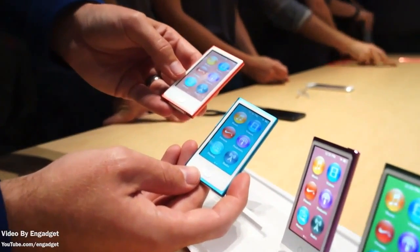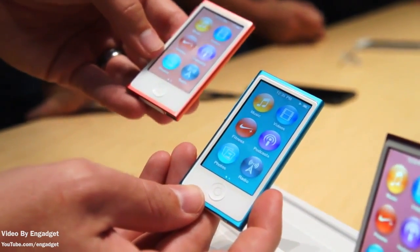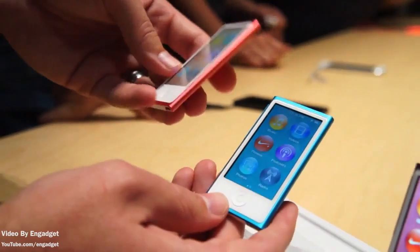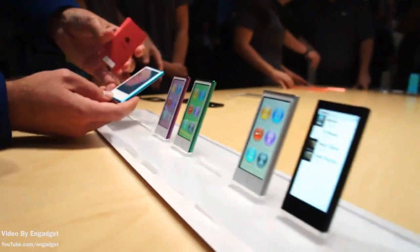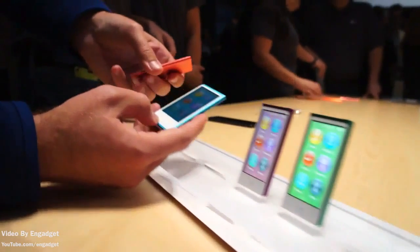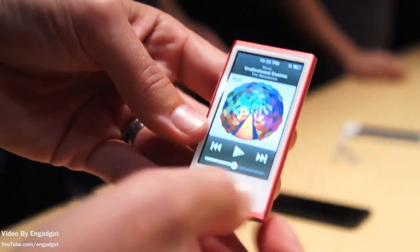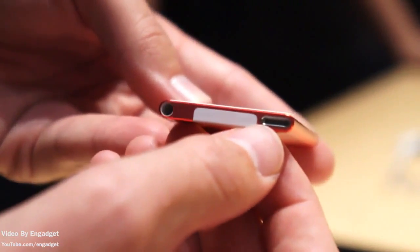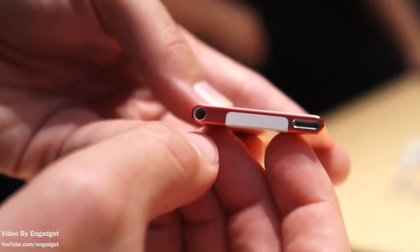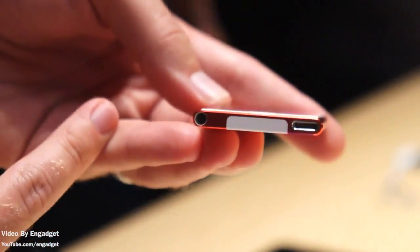This could be a good change compared to the 6th generation, which was pretty small and hard to navigate, however you could use it as a watch, which many found handy. Taking a look at the screen, as you can see there are 6 icons, and pretty much this device's sole purpose still stays the same — to just listen to music. However, you can store some applications such as the Nike running app to keep track of your running. On the bottom you can see Apple's new small lightning port, which is 80% smaller than the 30-pin dock, and the headphone jack is located on the bottom as well.